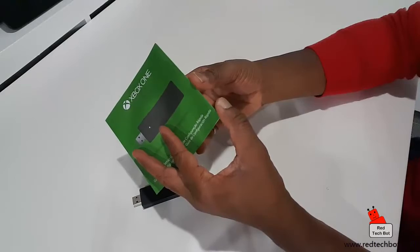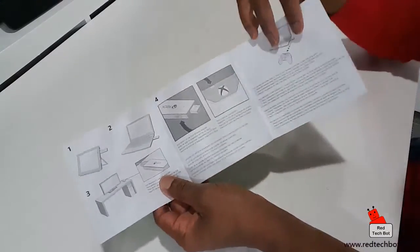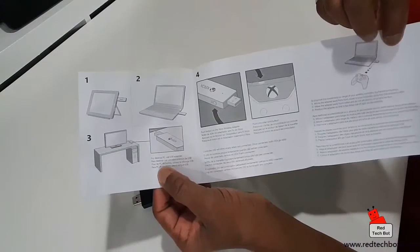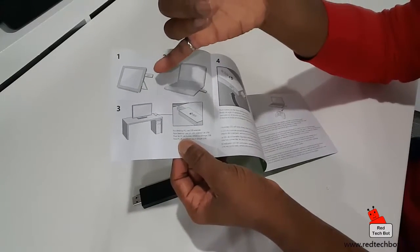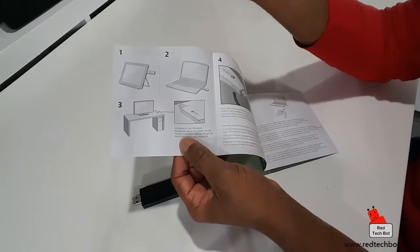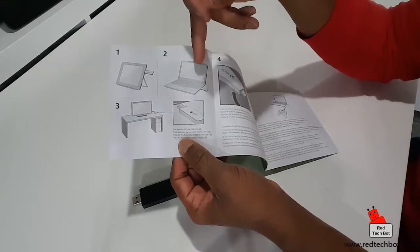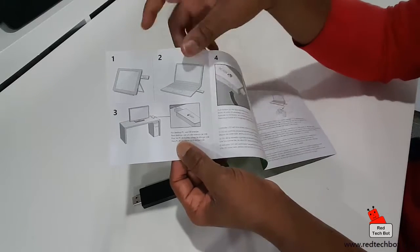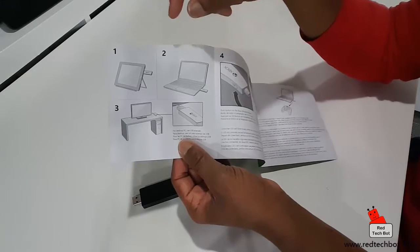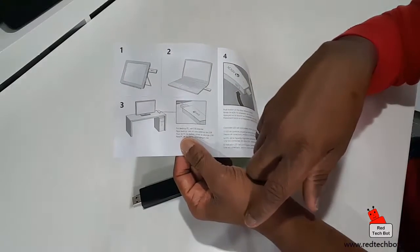For those of you who are not tech savvy - as I said, it's very easy to configure. But even if you need instructions, they give you all the instructions there. They're pretty much saying that you can use it on a tablet with a USB interface, like a Surface Pro tablet. You can use it on a regular PC that has Windows 10 and a USB port, and you can even use it on a desktop - those good old fashioned towers or gaming PCs.